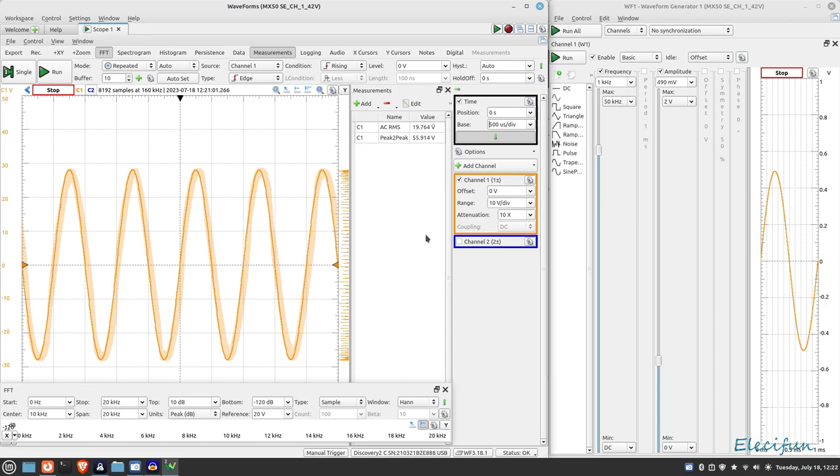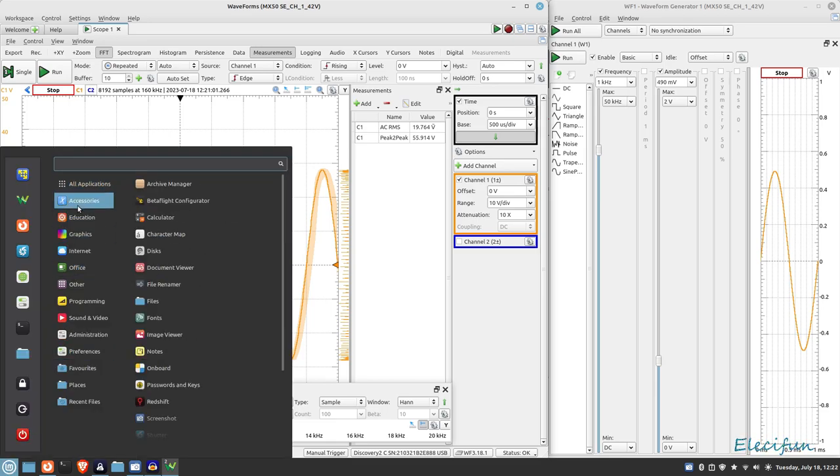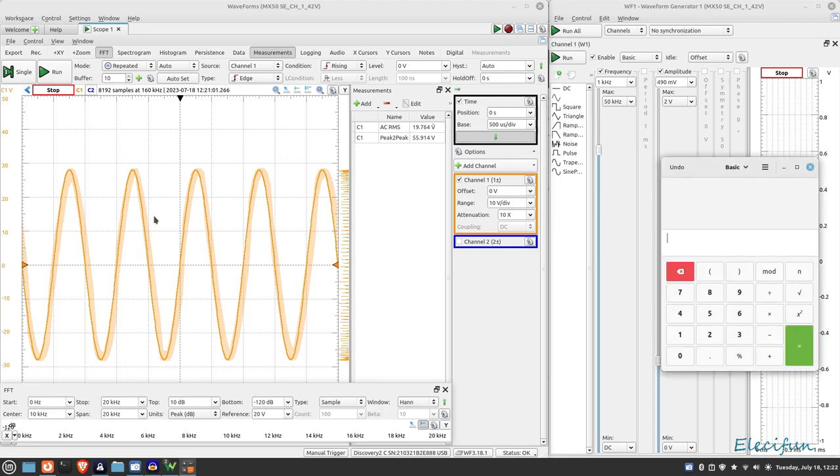That's about 40 watts - let me pull up the calculator. 19.76 squared times 19.76 equals 319... divide that by the 8-ohm load we've got on there. That gives us roughly 48-49 watts. That's not bad at all at 31 volts.